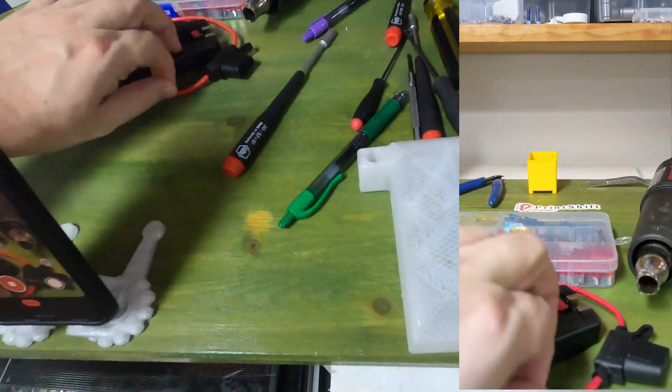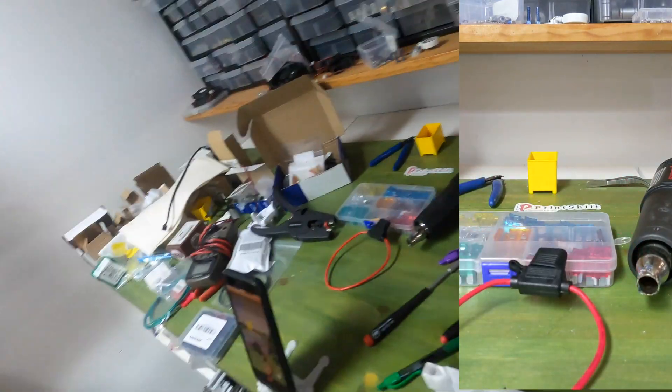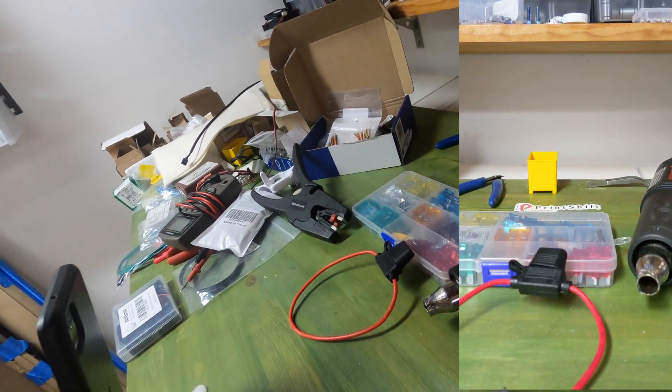My favorite way to add a fuse is these little automotive fuse holders. I'm going to set the camera up for a wide-angle shop view but we're mostly going to be looking at the details.